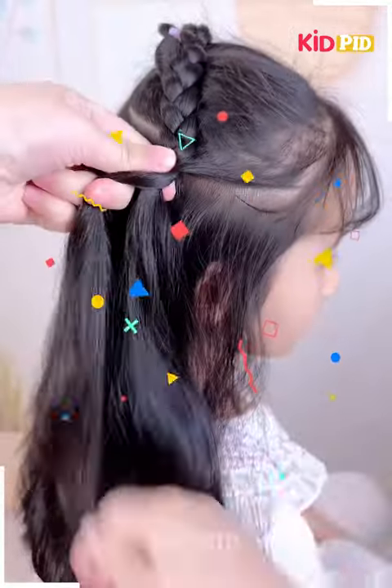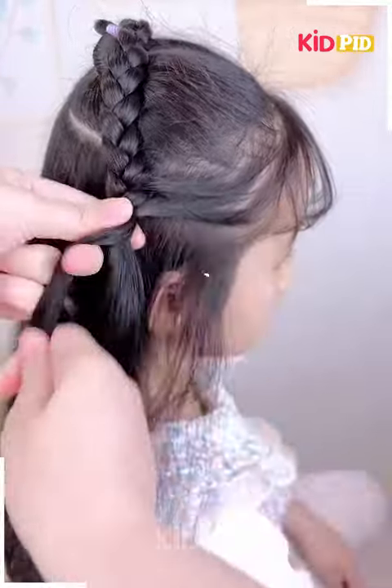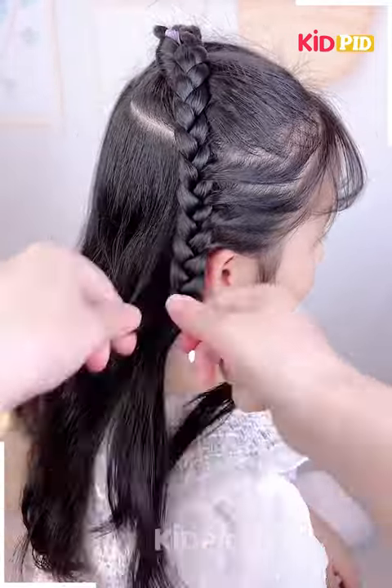Take a small section from the side of the scalp and include it into the braid. Once you are done braiding the hair, tie it up into a ponytail at the back.